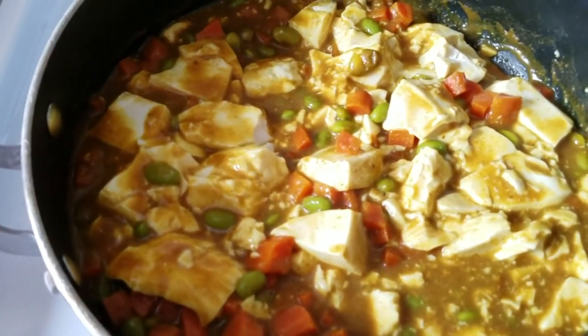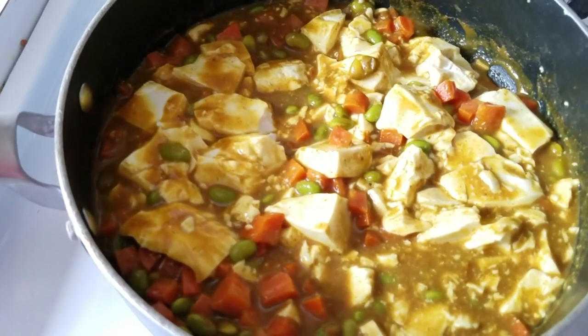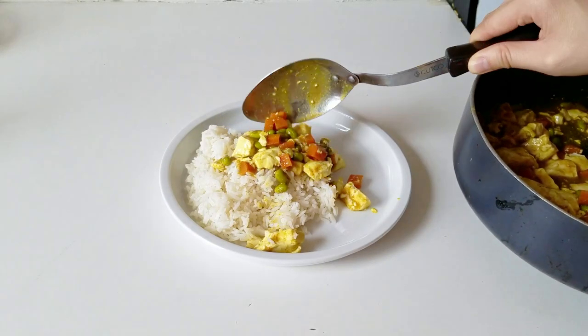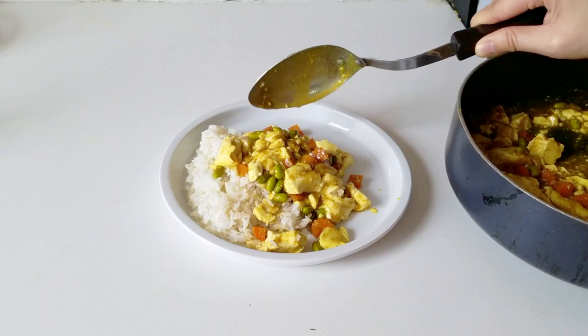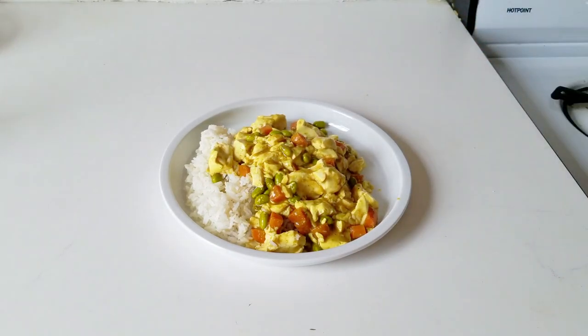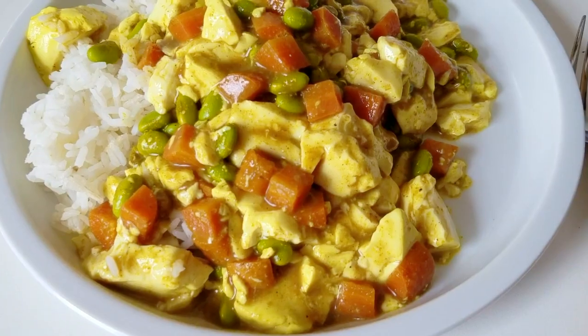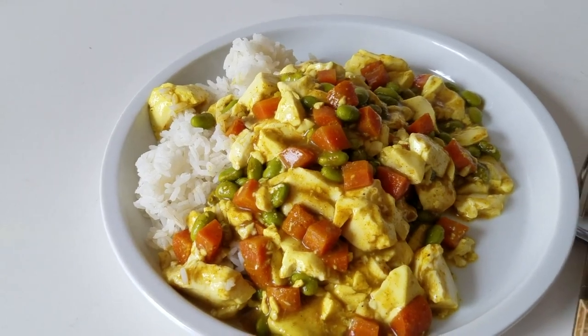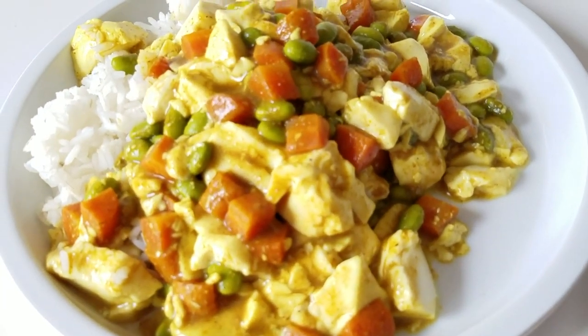Soy sauce is a little salty and also slightly tangy, but this is really up to you — you can add a little more salt or even a little more sugar. I have a side bowl of white rice here, and the curry actually looks pretty darn good. I know the tofu doesn't have much structure to it, but for that same reason it is so comforting and nice as you eat it.